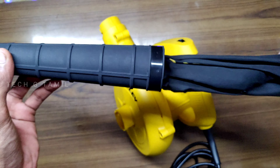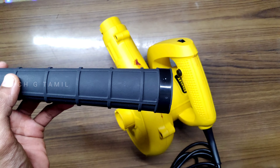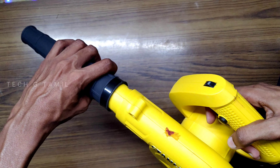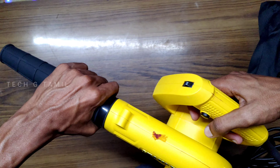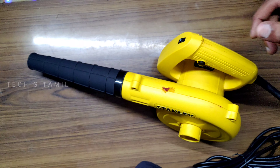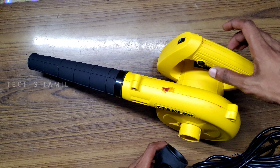Now, we can attach the vacuum bag to the nozzle. We can use the 2-pin plug and connect it to the power socket. In the case of the vacuum cleaner mode, we can use the first setting on the left side.